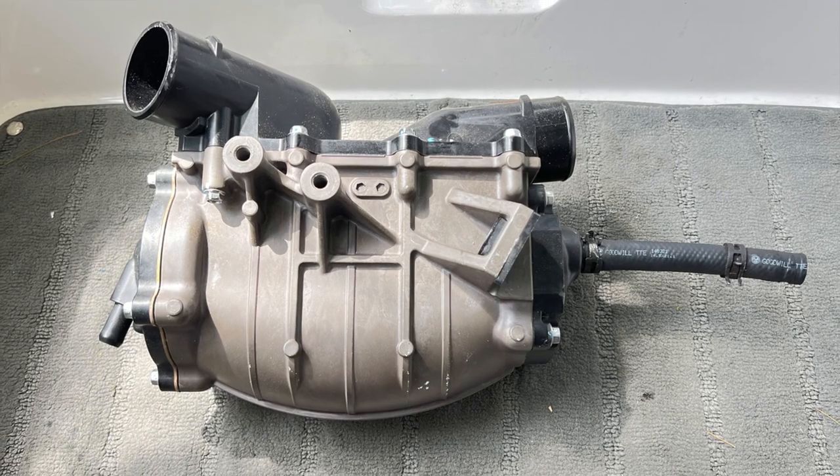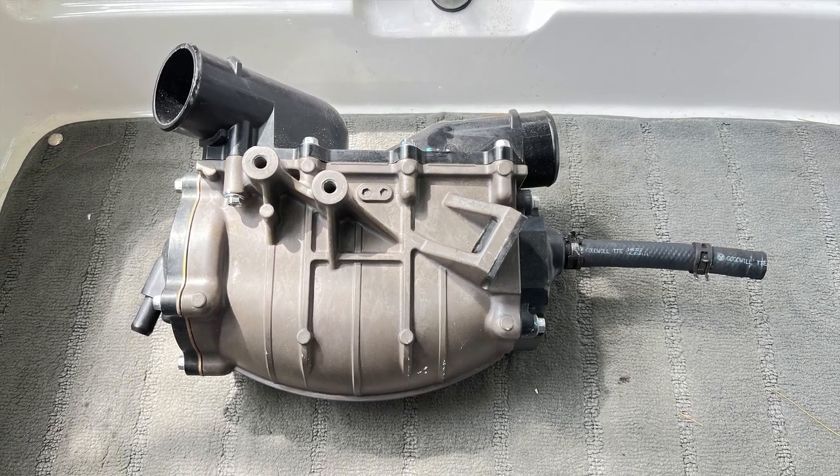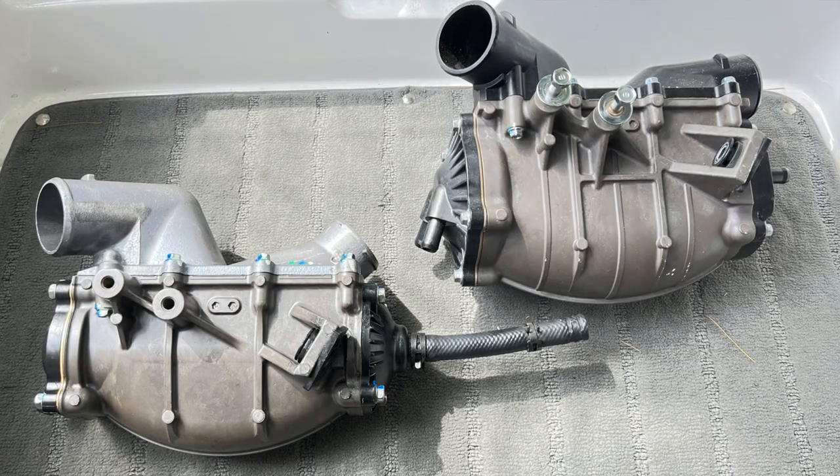This is the new one. Between both you can see the difference — this one has a little bit more rigidity.